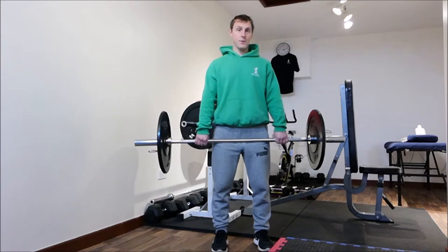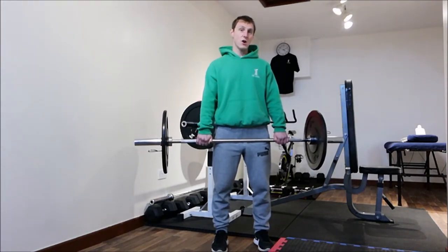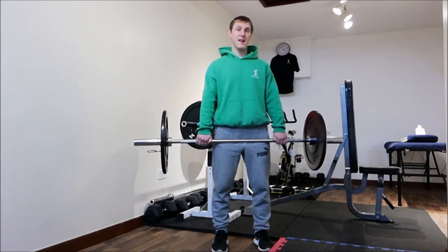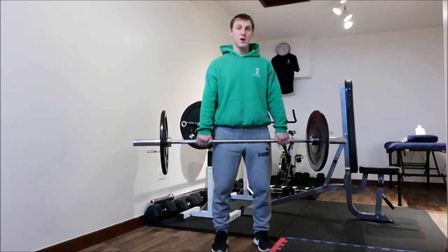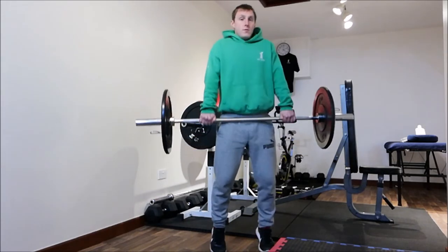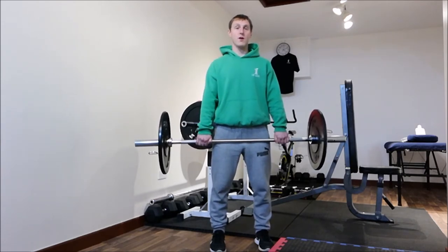The progression, if you wanted to work it into a clean and jerk, or part of the clean and jerk, would be a triple extension. That's where the knee, ankle and hips all extend. So from this position, you shrug up — big, powerful shrug this time. You come up onto the tip of the toes, onto the ball of the foot, extending the ankle, knee and hip.